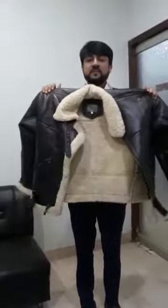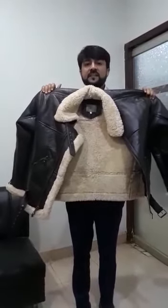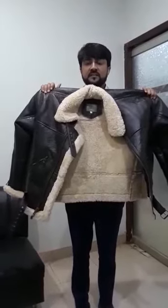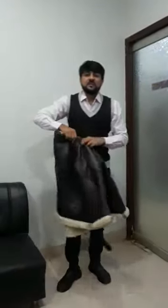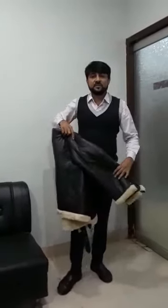It's very warm, it's very good, it's very excellent — and it's all original sheep leather and sheep fur. Thank you very much for watching this video. Please place your order in our inbox or on the given WhatsApp number. Thank you very much.